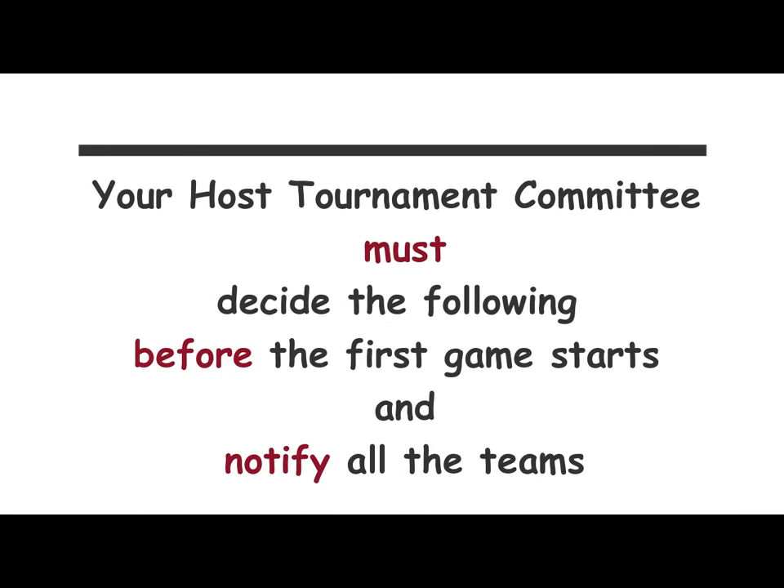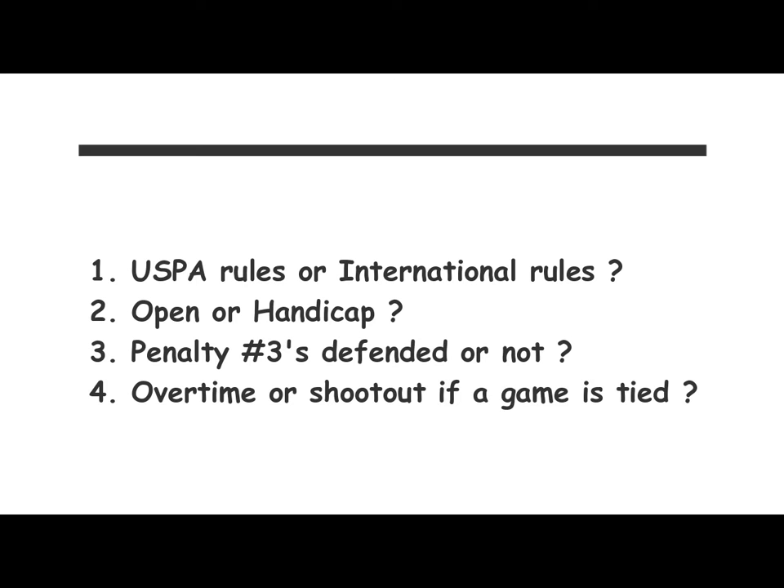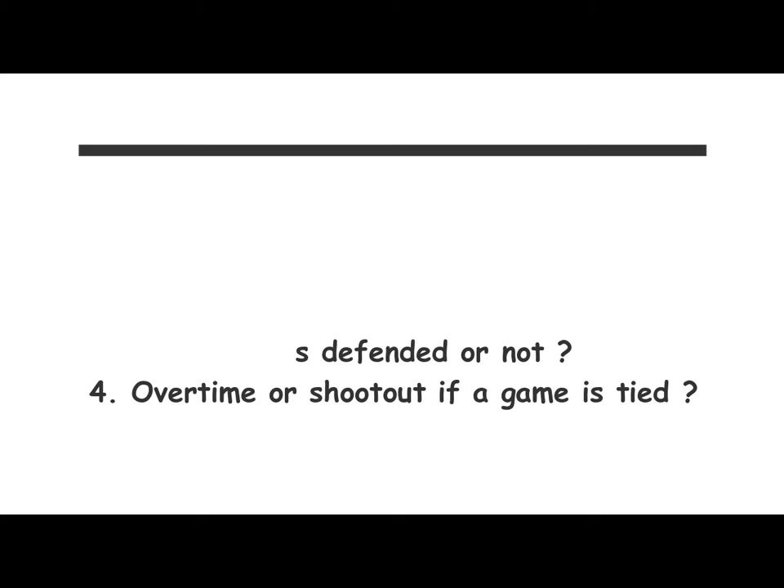If you're having an outdoor tournament, your host tournament committee must decide the following items before the first game and notify all the players: Are we using USPA rules or international rules? Is it open or handicap? Are penalty threes defended? And if a game ends in a tie, can you have overtime or a shootout?